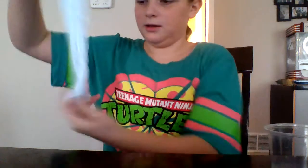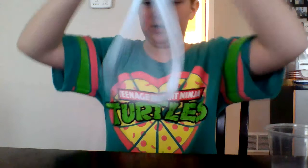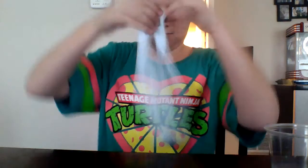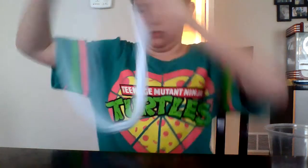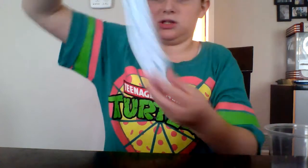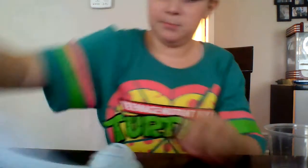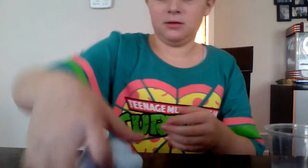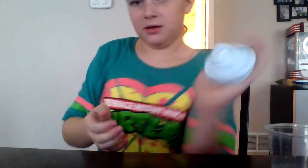I'm going to make a swirl with it now. I've got to prepare for a Z-swirl — the swirling of my life. Fold. There we go. Last stretch and twist. There you guys go.